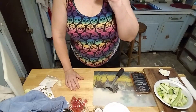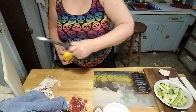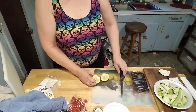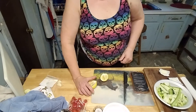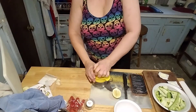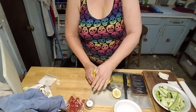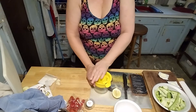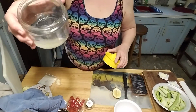Now I am to half the lemon lengthwise. One side gets juiced and the other side gets cut into slices. I'll get my juicer. One normally doesn't cut a lemon lengthwise to juice it, but hey, it is what it is. And there we have our juice.